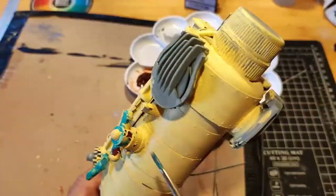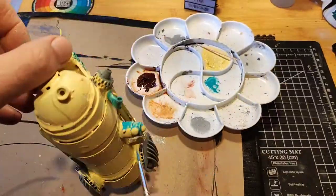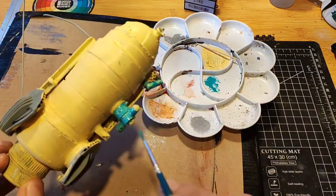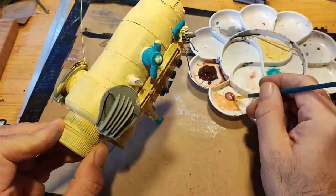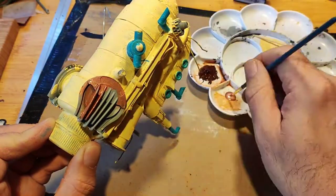All the places where I'm putting the turquoise are where something had chipped off the build, and then I used some copper paint just for the air vents.